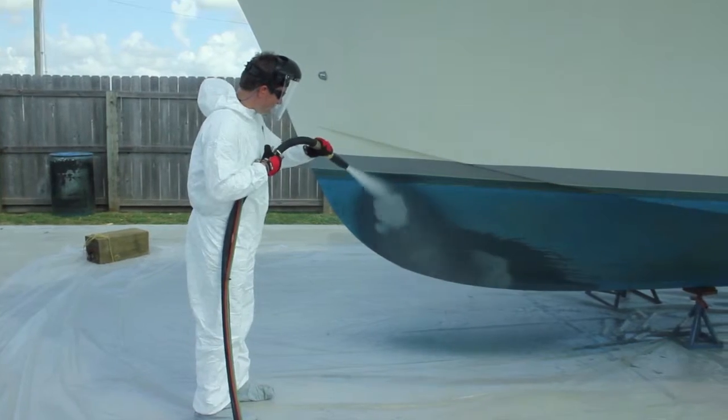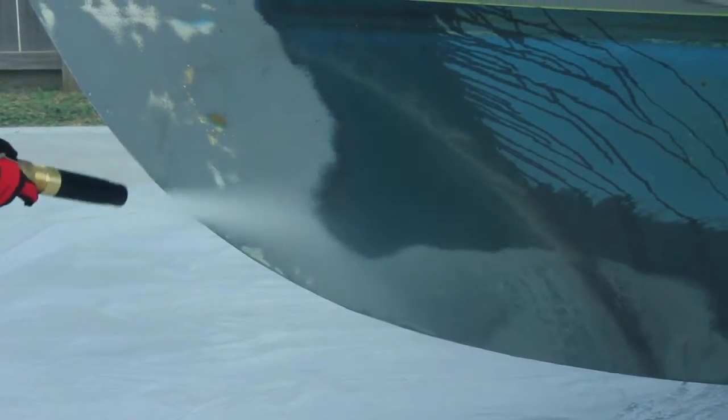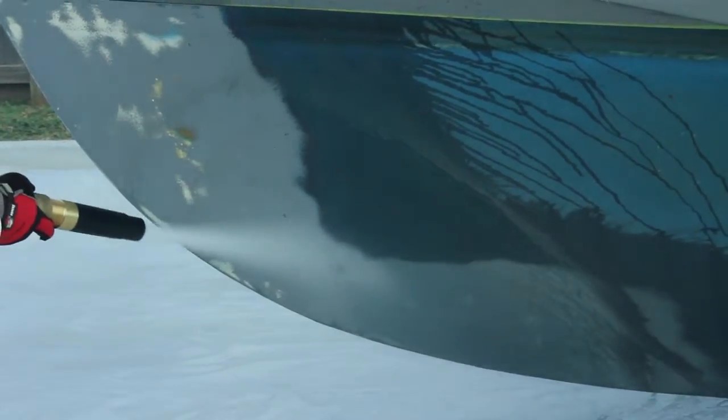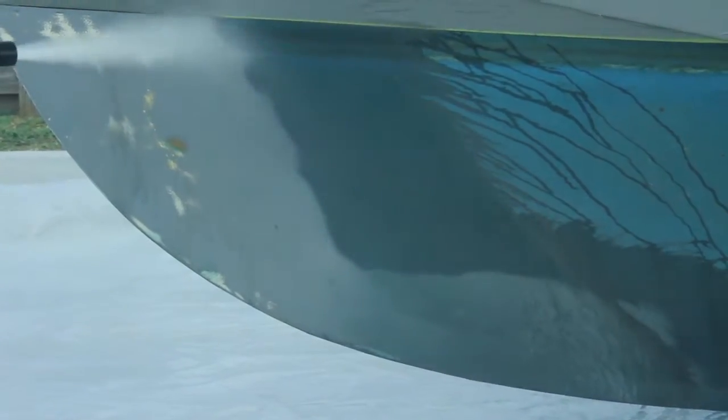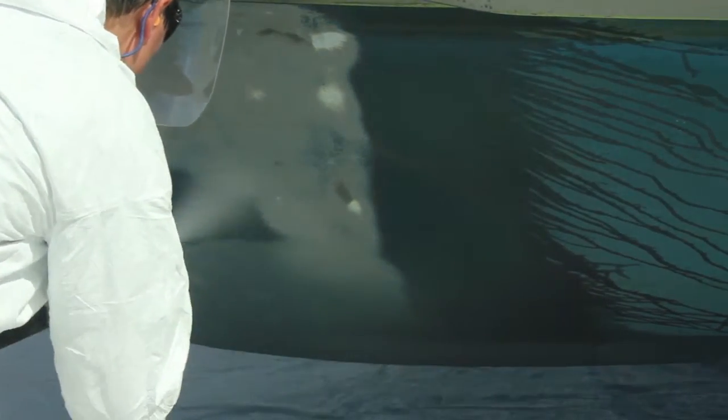If you need anti-fouling paint removal, we can help you get your boat back in the water faster. Using the latest abrasive blasting technology, we can remove anti-fouling paint quickly and thoroughly.